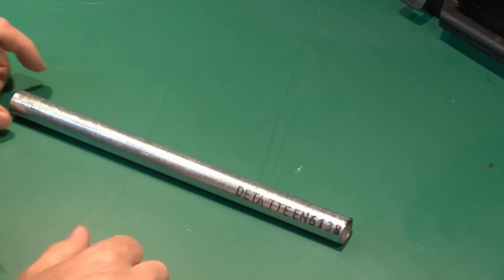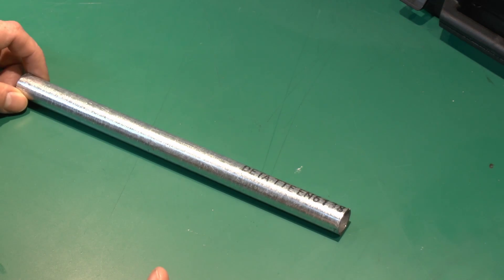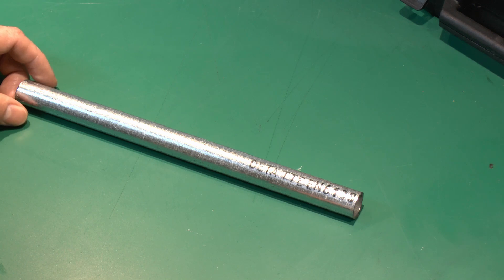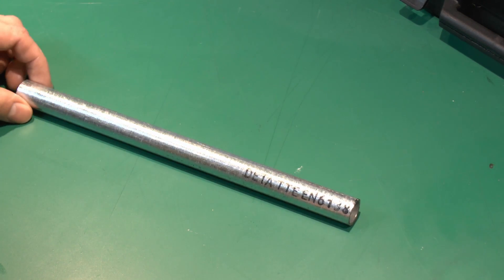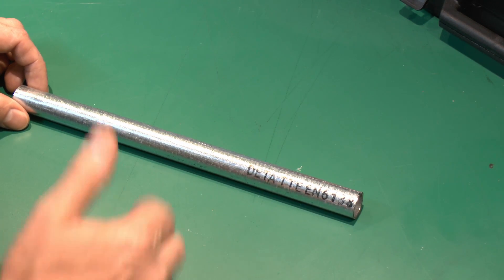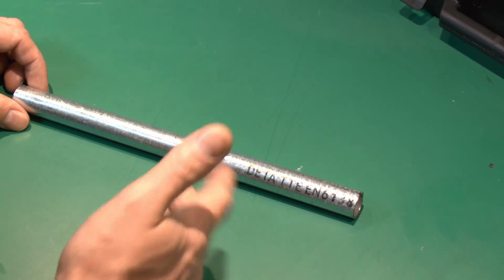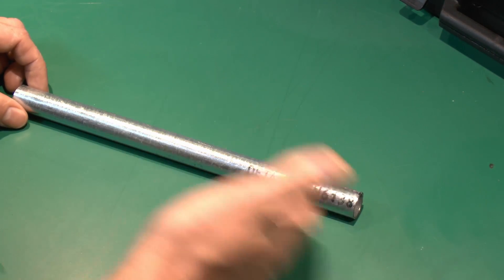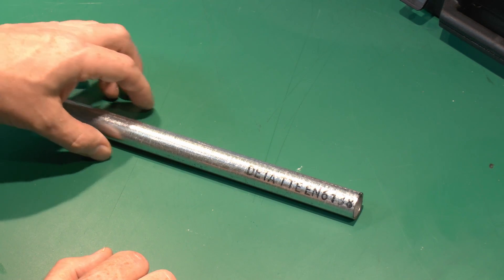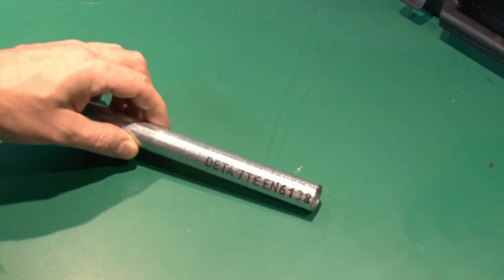Here we've got a piece of the conduit — just a short piece cut off from the full length. When you buy this, it normally comes in lengths of around 3 metres, sometimes 3.75 metres, depending on who manufactured it. This particular one is 20 millimetres in diameter — that's the outer diameter, and probably the most common size. You can also get 25 millimetres, which is a fairly common choice. Although it doesn't sound like much difference between 20 and 25, there's actually quite a significant difference in the space inside.